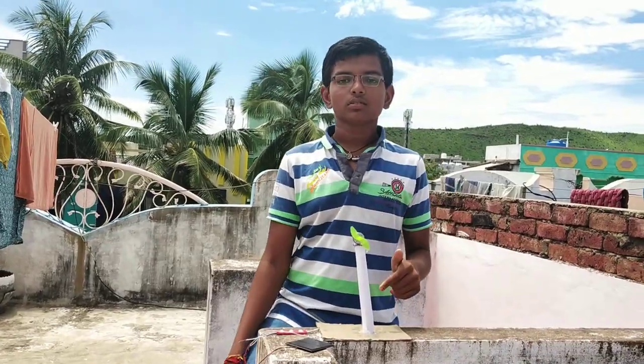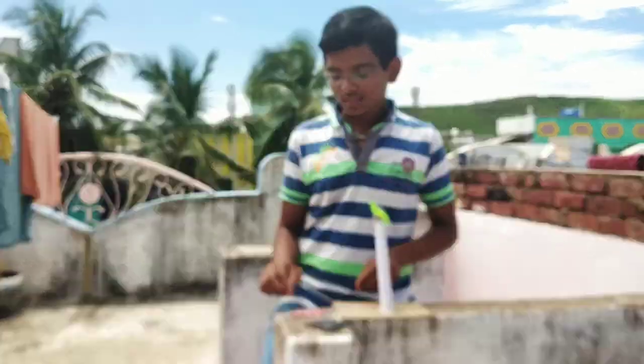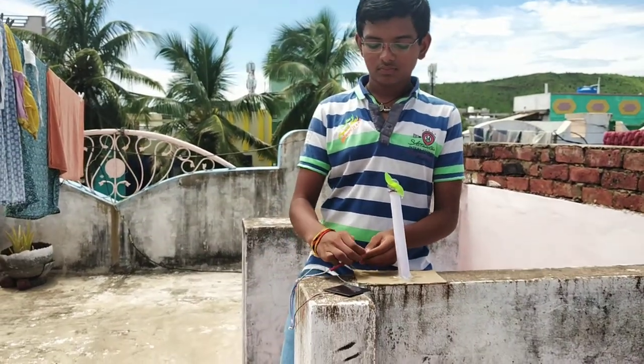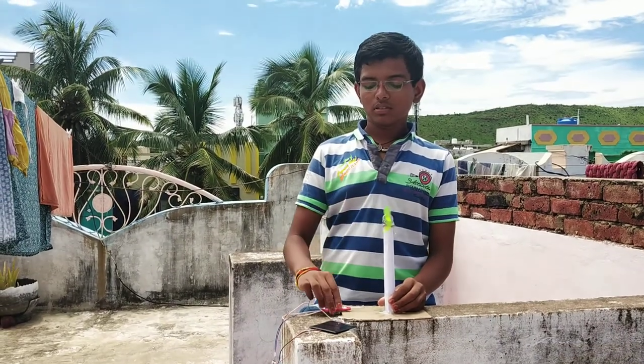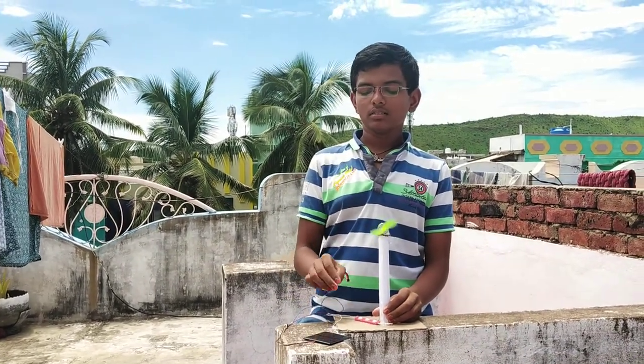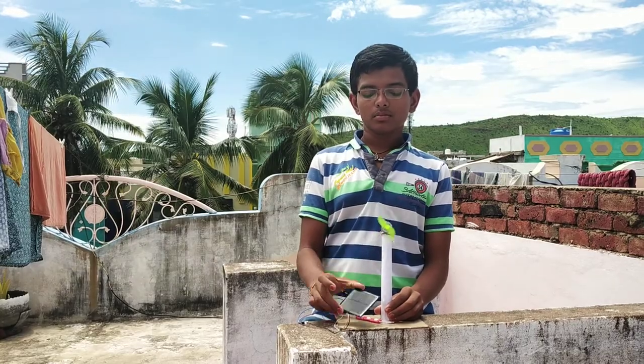Guys, this is my solar windmill. Let's see how it works and how it will succeed. This is a solar windmill which is connected to the LED light. And this is a 6V solar panel that I bought on Amazon.